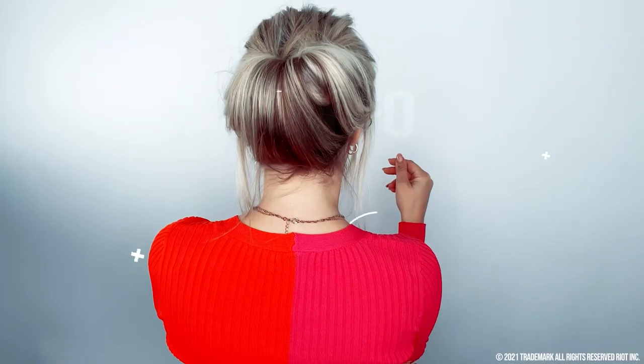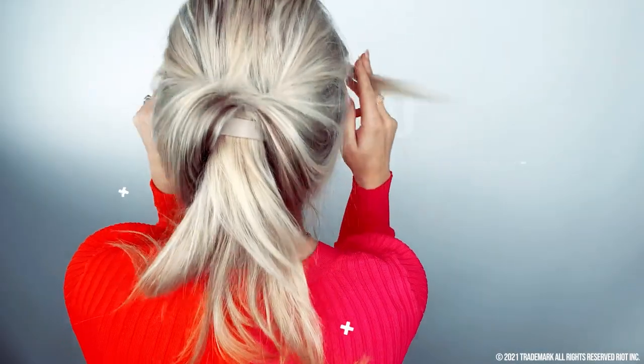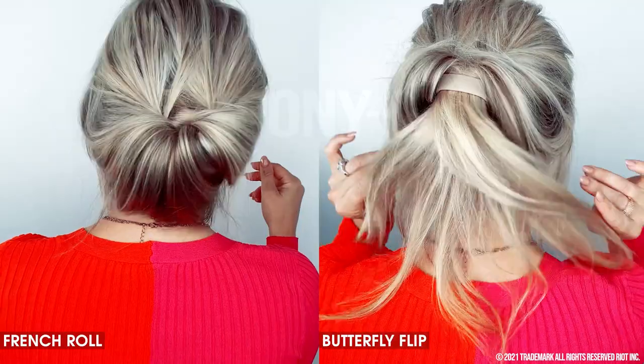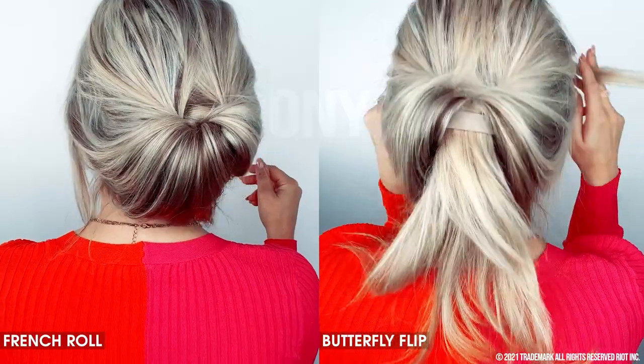Hey guys, I am back to show you some of the coolest styles you can create with Poneo, and I want to show how easy and doable they are. Hair can be a scary, intimidating thing, but with Poneo it's easy, fast, and fun. I'm going to give you two styles in one — they're very similar, and you're going to see how insanely cool this product is.